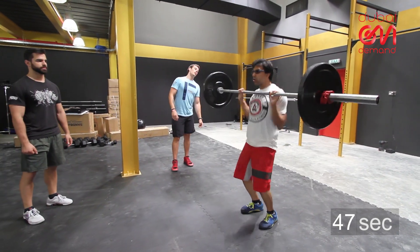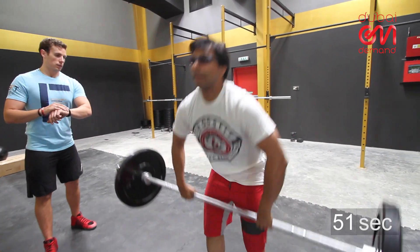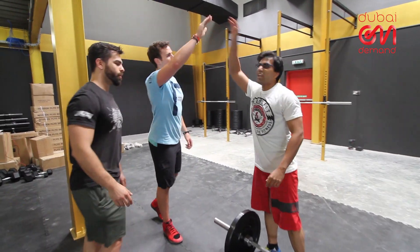Bring those feet together. Two. Come on, let's go. Get it up. Nice — and time! Good job. Yeah buddy, that's how it's done.